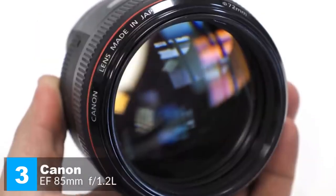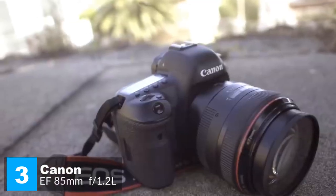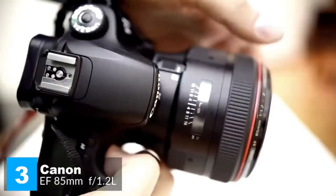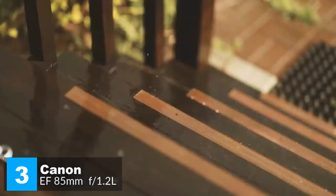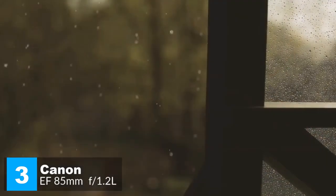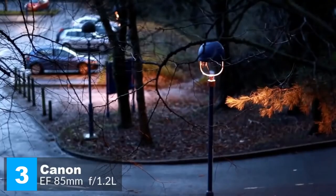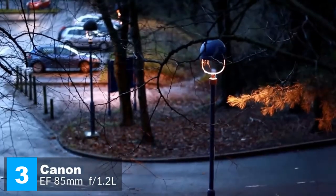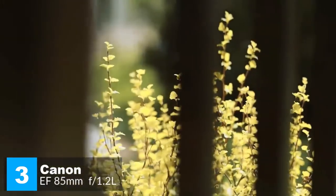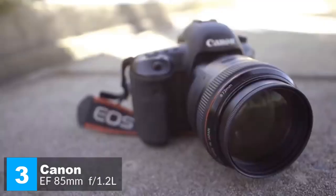The extremely wide f/1.2 aperture lets in a lot of light, allowing lower, less noisy ISO speeds and higher, action-stopping shutter speeds. The lens employs a ring-type ultrasonic motor, high-speed CPU, and optimized algorithms to achieve autofocus speed approximately 1.8 times faster than the original. Super Spectra coatings and optimized lens element shaping suppress flare and ghosting. To conclude, the Canon 85mm is great for portraiture, providing a good working distance without distortion — ideal for wedding photographers shooting couples, group portraits, and candid guest shots.